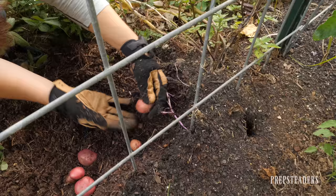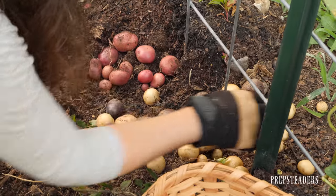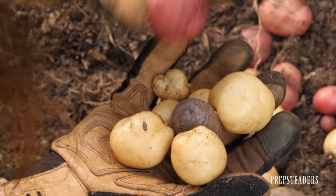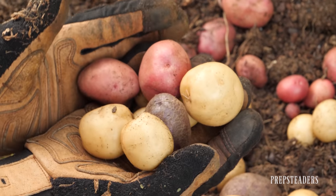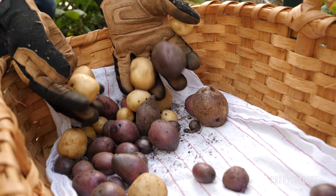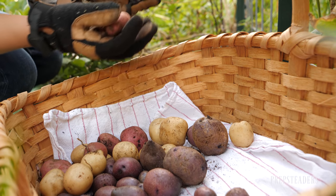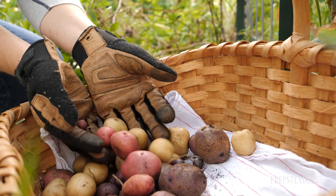About three of these fingerlings is a serving size — roughly 100 calories for the most average-sized ones. They're very starchy, so they're going to make you feel full. In a crisis situation where you need not only a comfort food but something high in nutrition and very filling, this is almost the easiest thing you can grow besides sweet potatoes.